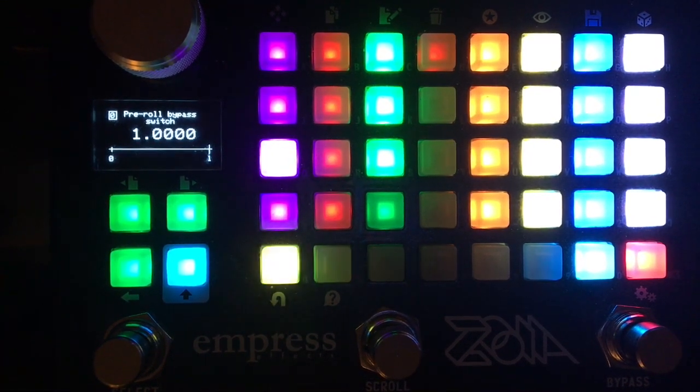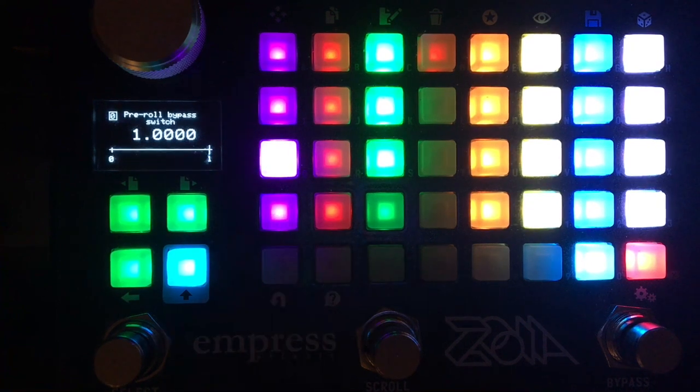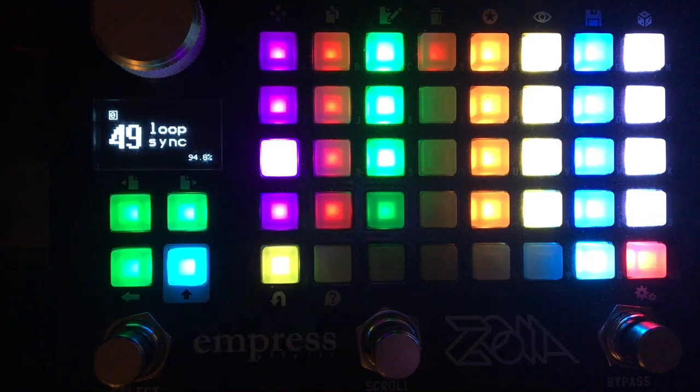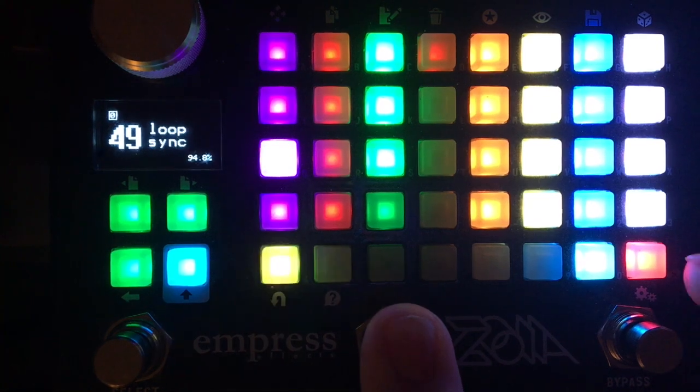It'll still be timed to the master loop, which is the important part — you just don't have the same feedback. There are four tracks for the monophonic version. There's a stereo version I'll come back to, but it has mostly the same features with fewer tracks because stereo costs CPU.